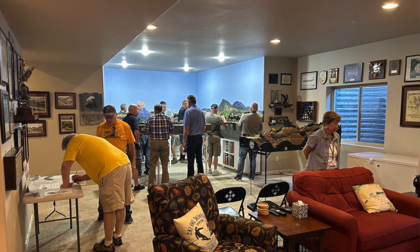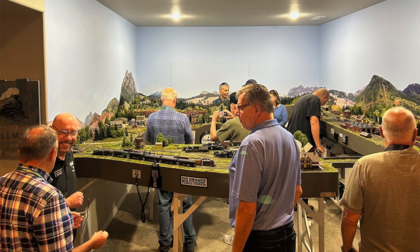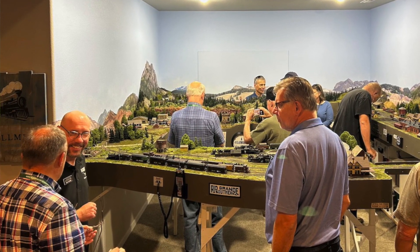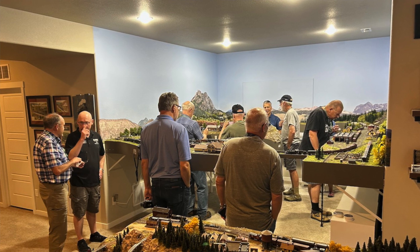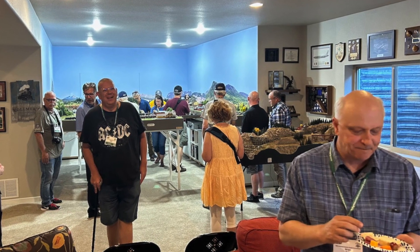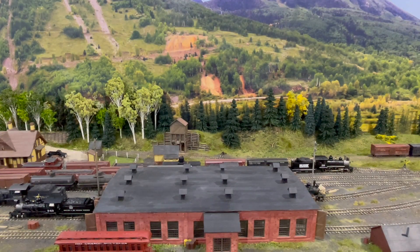During the 43rd National Narrow Gauge Convention hosted in Denver, my layout was on the tour and we had about 150 people from as far away as New Zealand come and visit. The layout performed really well — over two days, four hours each, we went almost the entire time without any stalls or derailment problems. At one point somebody bumped their head on the duck-under which caused a derailment, but otherwise the layout behaved very well. It was wonderful to share my passion for the Rio Grande Southern with so many people, including folks whose work I follow and who are kind of my heroes.